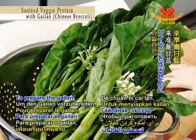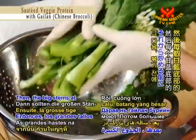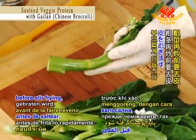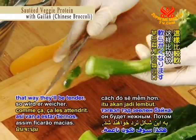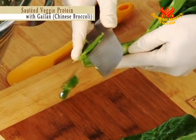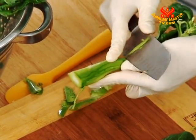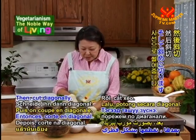To prepare the gailan, first wash it. Then the big stems at the bottom of each gailan should be peeled before stir-frying — that way they'll be tender. Then cut diagonally.